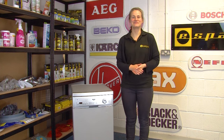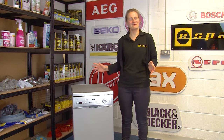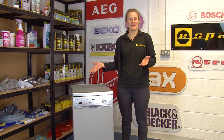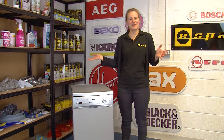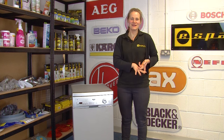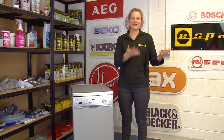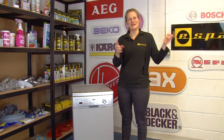Hi, I'm Elle and welcome to eSpares. In this video I'm going to be talking through some energy saving tips for your dishwasher. Knowing how to run your dishwasher most efficiently is good for a number of reasons — not only does it save you energy and mean that you're being more eco-friendly, but it also saves you money. So we've got lots of tips to show you, let's get into them.